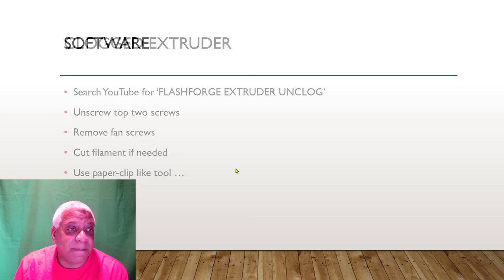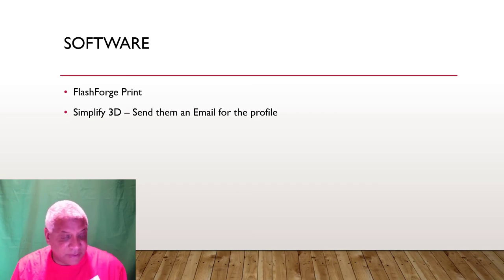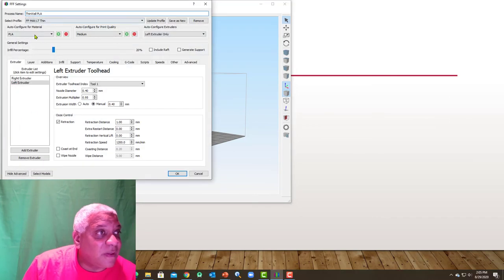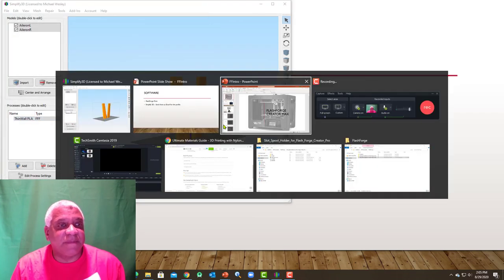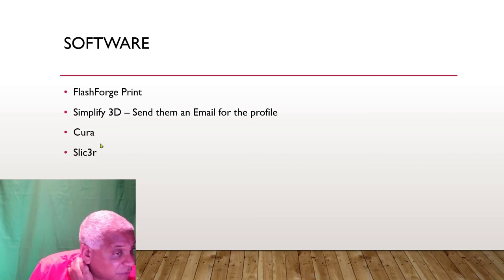Software: FlashForge Print does work but it's limited in features. Simplify 3D is what I use — send them an email and they will send you a profile for the Creator Max. Cura should work, Slicer should work because it's open-source and not proprietary.